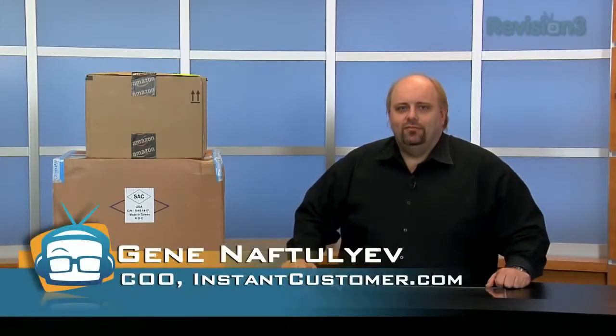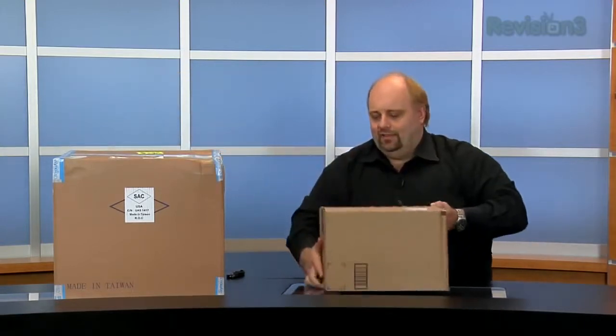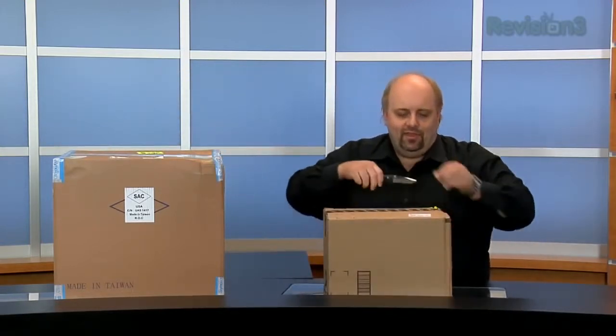Hey, this is Gene for GeekBeat TV, and today we're going to do a test of the Synology 2413 Plus. We're going to start with the unboxing, and then we'll continue on to the actual software for the device and a test of its functionality. So let's get started with the unboxing itself.